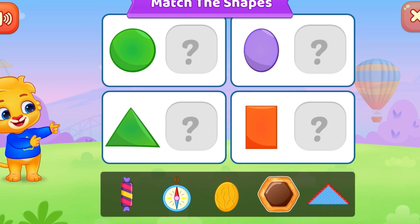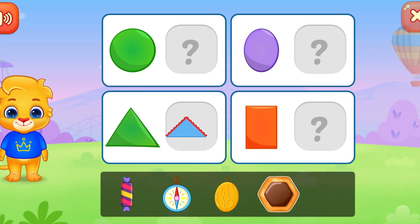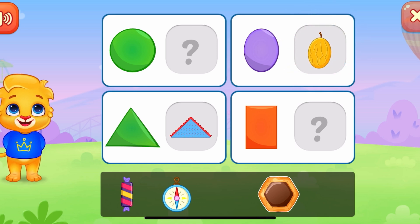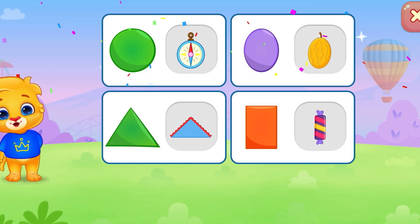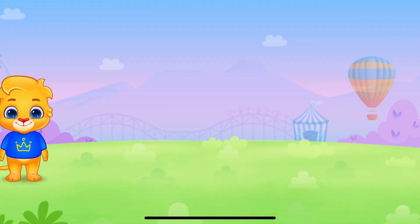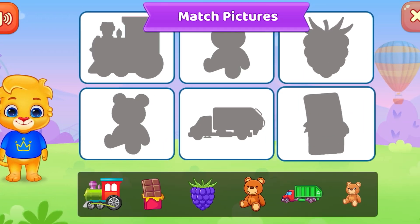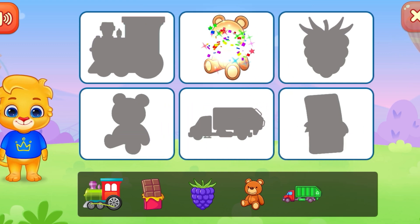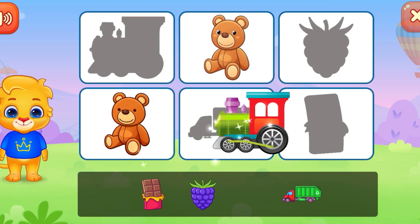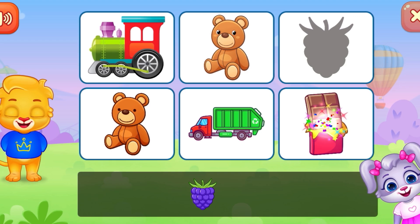Match the shapes! Good. One, two — two. Honey, one — one. Three. Two. One. Outstanding!